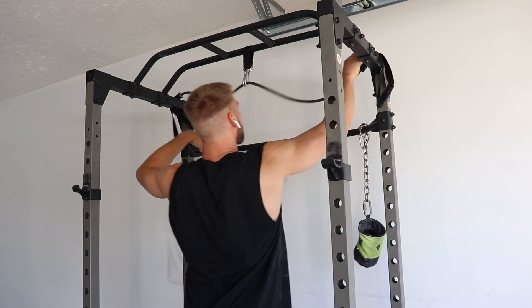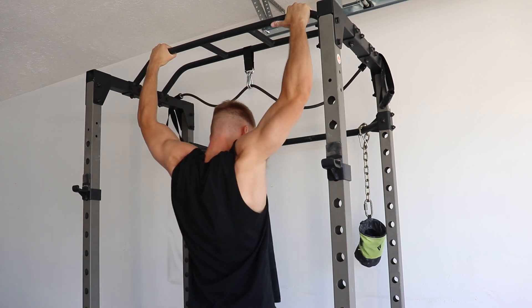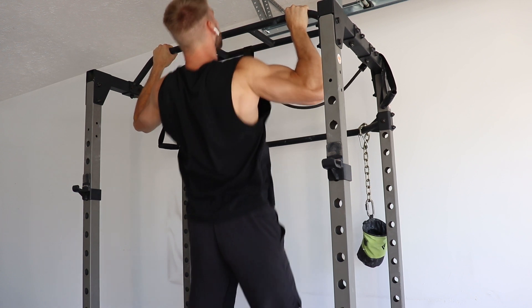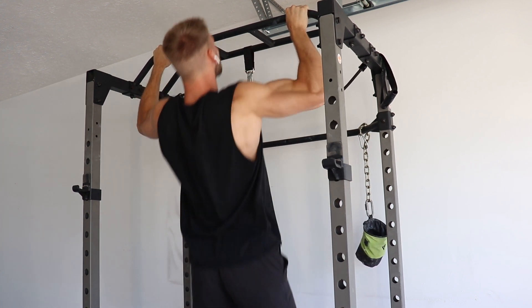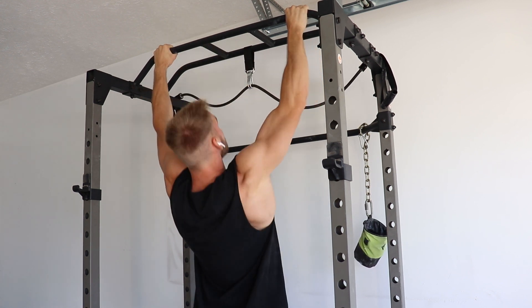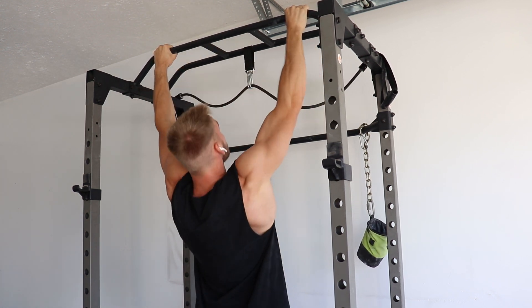So let's start with the how-to and then the benefits of the pull-up. I like to perform these with a wide grip, bring my chin over the bar, and then slowly come all the way back down until your arms are fully locked out, then repeat. The more you swing and move your body, the less work you're going to get overall. Slow and controlled will make sure you're getting maximum activation on all muscle groups involved.